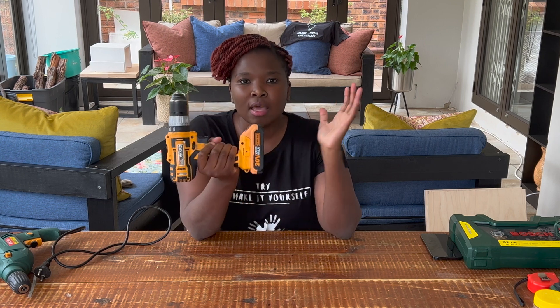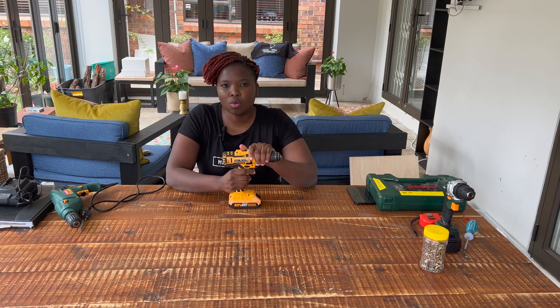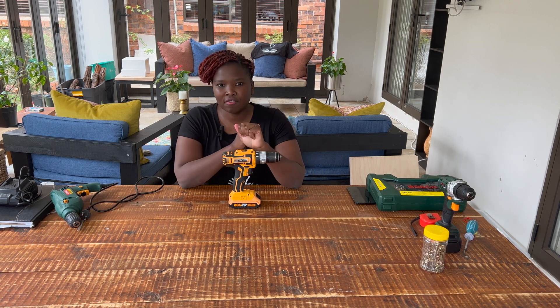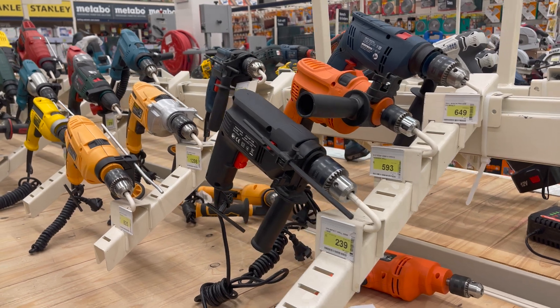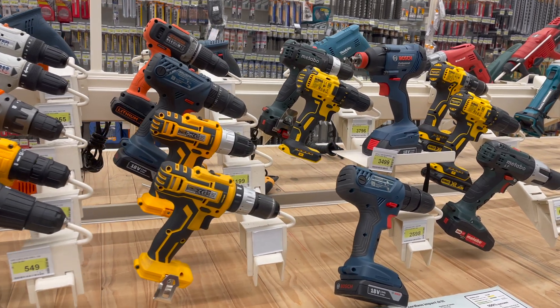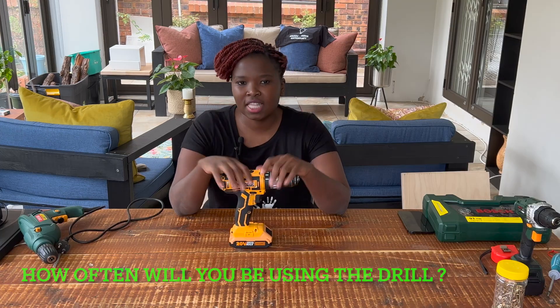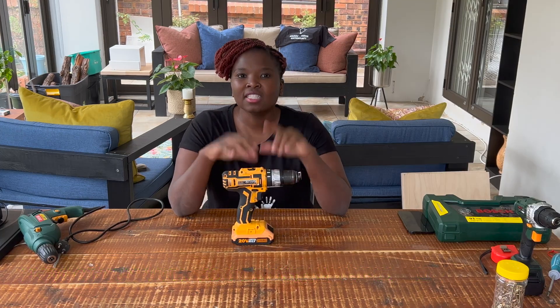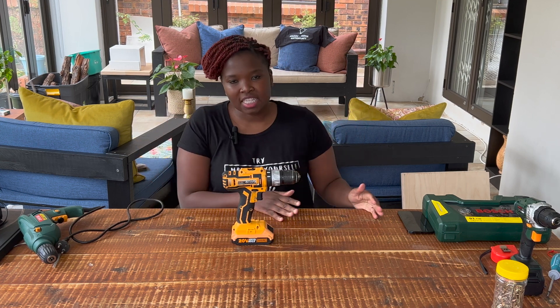Stick around and like this video - share it with someone who needs advice when it comes to buying a drill, because it can get really confusing. There are a lot of different kinds in the shops: affordable ones, powerful ones, more expensive ones. The first tip I'm going to give you is: how often are you going to be using a drill? That's the first thing to establish, because it helps you determine the durability of the drill you'll need.